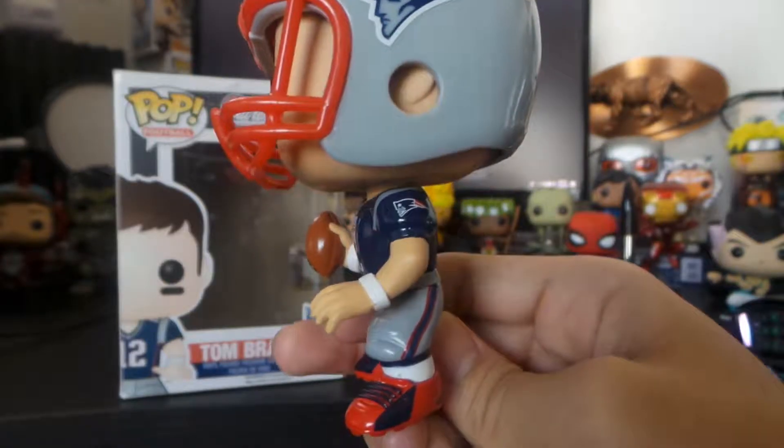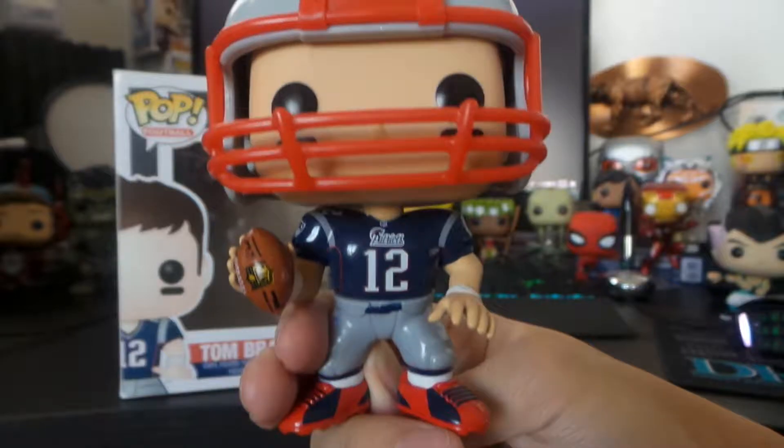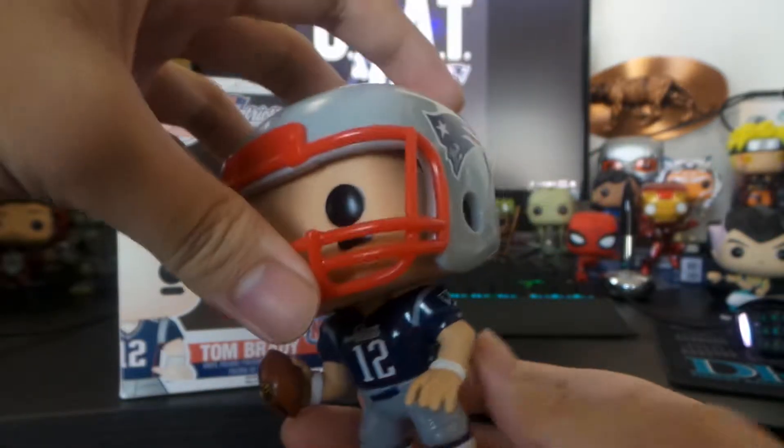Wave 1 and I think Wave 2 came with the helmets. I wish they still came with the helmets. They do come off.